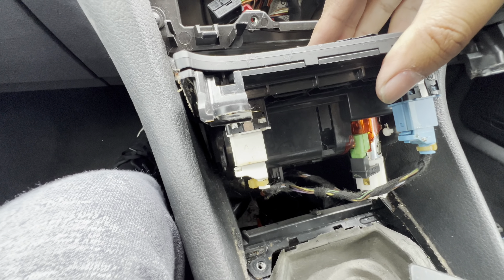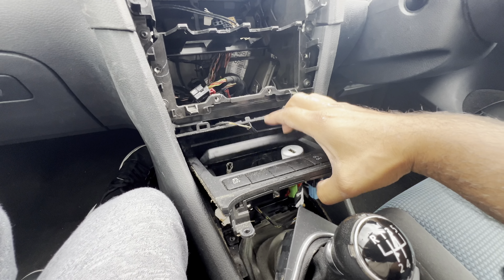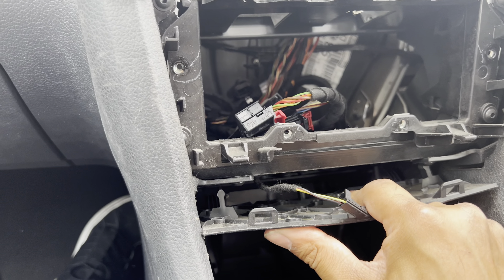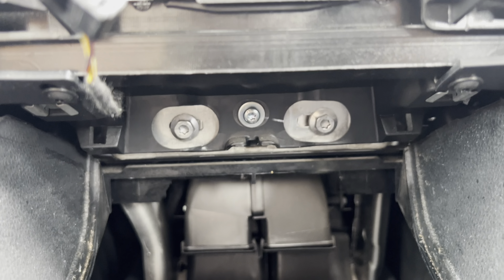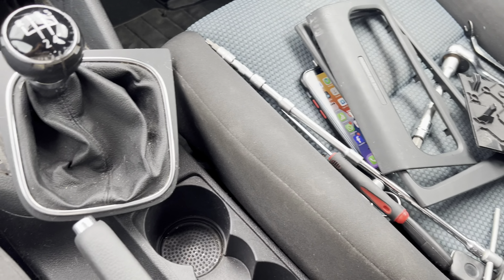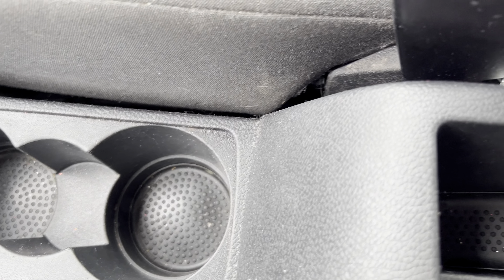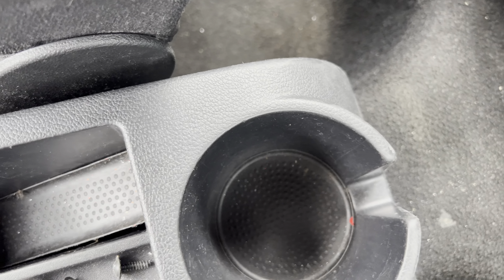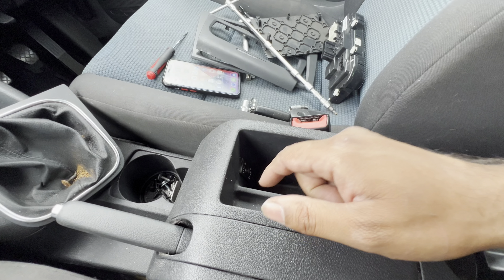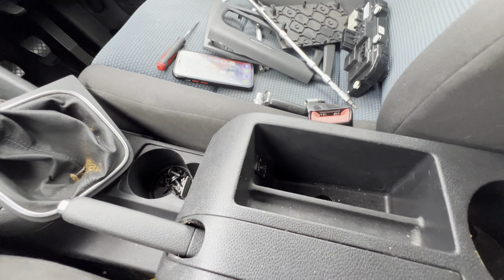Pull the ashtray out — it has three plugs, remove them, then pull the ashtray out fully. Next, remove this trim: pull it down to release the clips, squeeze, and pull it out. Underneath there's a T25 bolt — remove it. Now concentrate on the center console where the handbrake sits. Remove the plastic covers to reveal the bolts: T20 here, T20 there, and two T20s over there. Remove those bolts, then disconnect the auxiliary plug, move the console forward, lift it up, and remove the plug from the back.